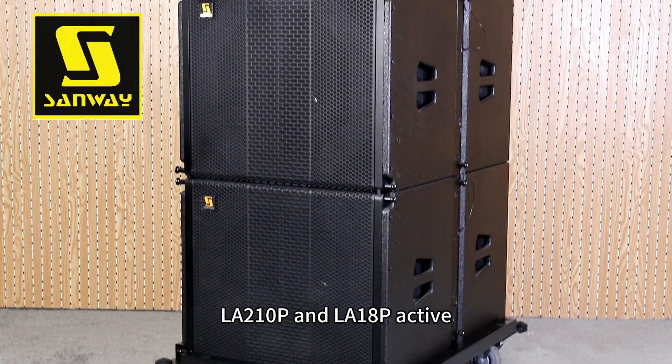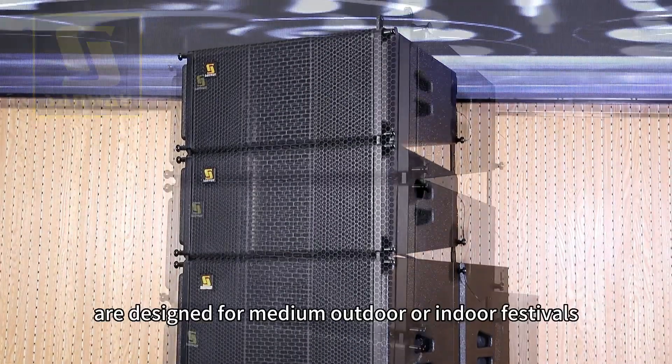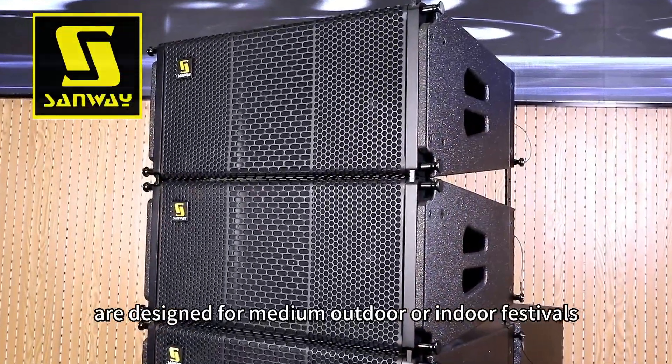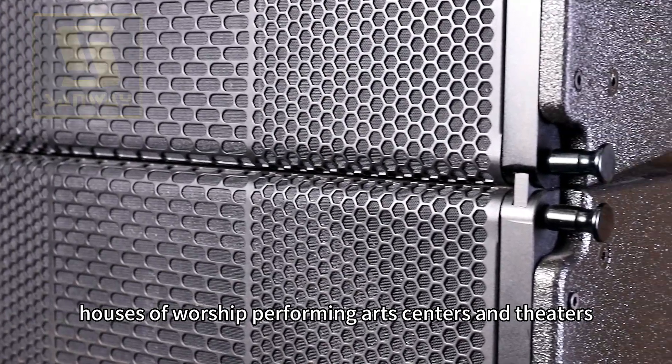The LA-210P and LA-18P Active Line Array PA speaker system are designed for medium outdoor or indoor festivals, corporate events, houses of worship, performing arts centers, and theaters.